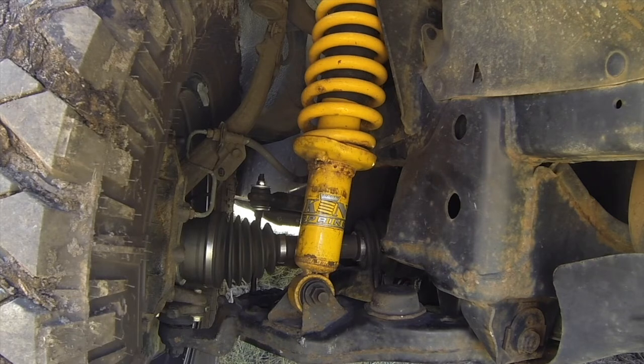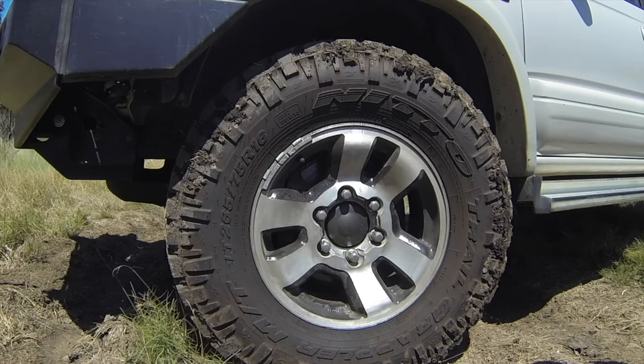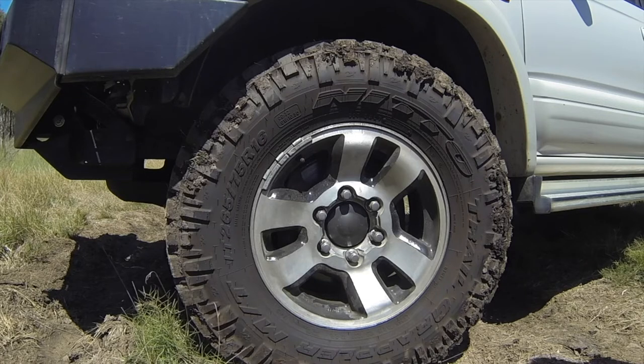The CV shafts I've just replaced — two of the boots were leaking grease, so rather than muck around with boot kits, I just replaced the shafts. It was a lot quicker and easier. And of course, the tyres — I've just recently purchased these Nitto Trail Grappler 265/75/16 in a 10-ply rating. There are 8-ply ones that are cheaper, but I went 10-ply.